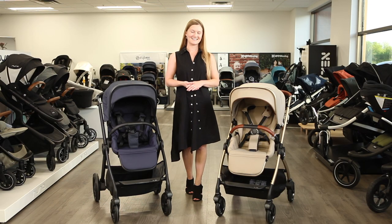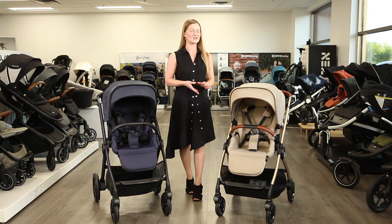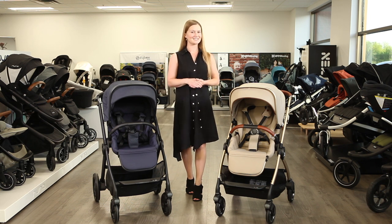Hi, I'm Sarah from Strolleria. In this video, we'll compare the Silvercross Dune and Reef strollers. The Dune and Reef are available to order at Strolleria.com.